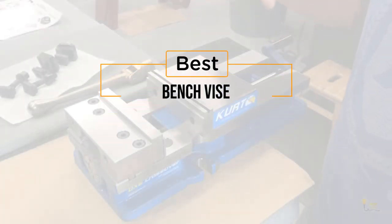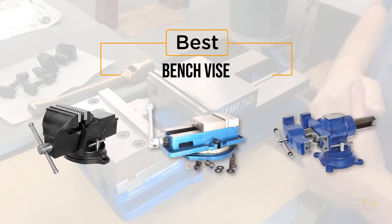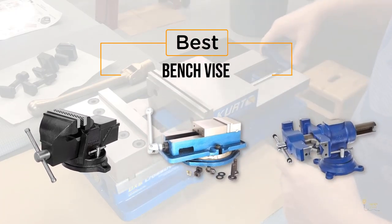If you're looking for the best bench vise, here's a collection you've got to see. Let's get started. At any time you can click the circle for more info and real-time deals.